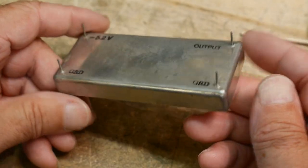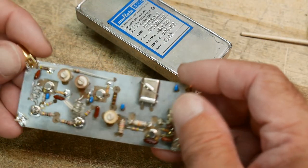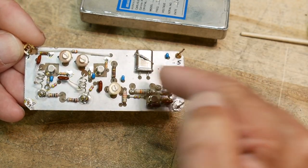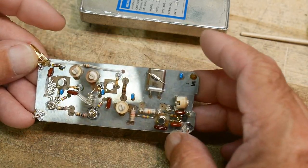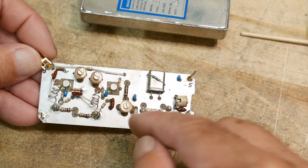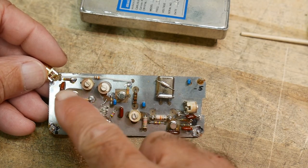I bought two of them - one to open up and one to keep. I don't remember what I paid, it wasn't much. Inside there's a crystal and three transistors. There's the oscillator over here, then an amplifier, another amplifier, and then the output. There are lots of adjustments: this little one tweaks the frequency, there's a tune for the oscillator, and then you can peak the two amplifiers for maximum output.